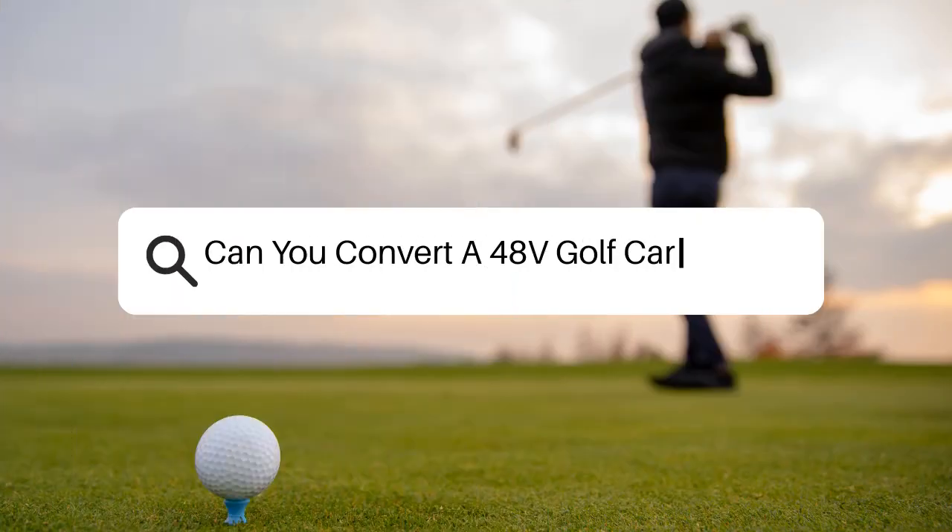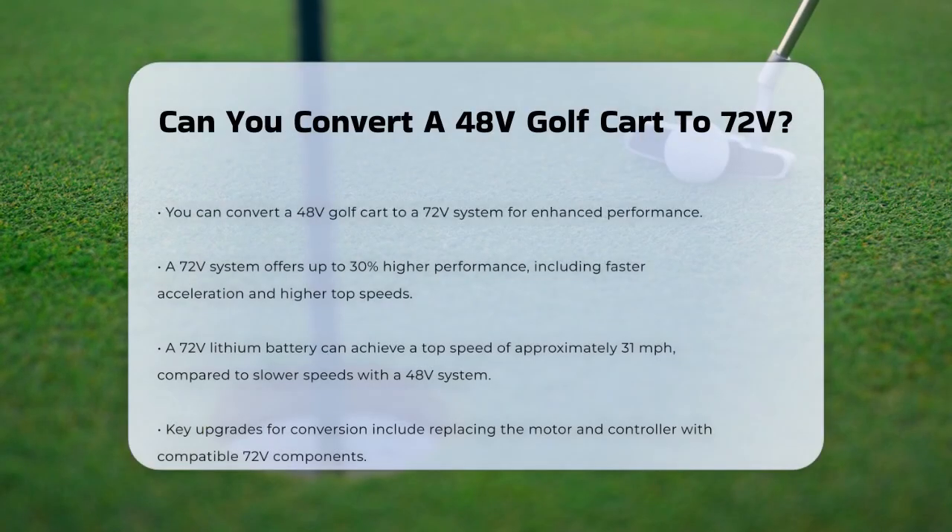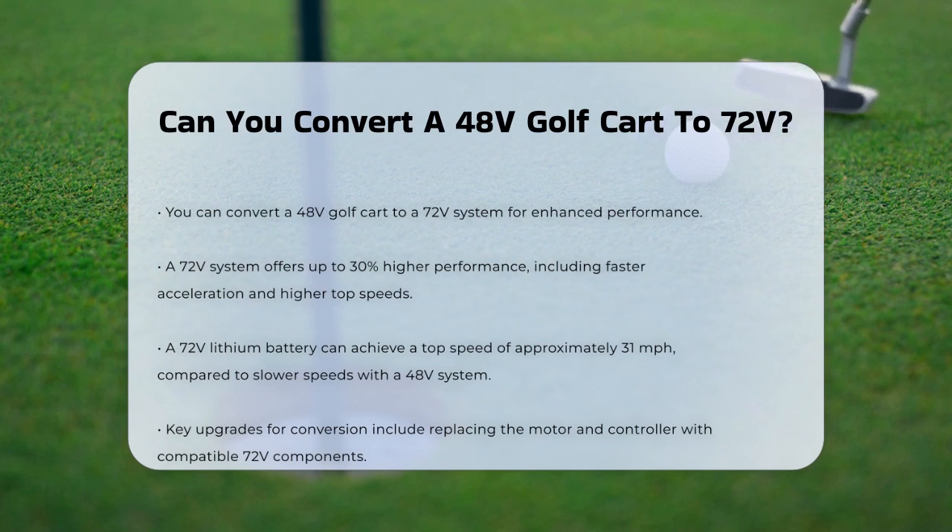Can you convert a 48-volt golf cart to 72 volts? If you're wondering whether you can take your 48-volt golf cart to the next level by converting it to a 72-volt system, you're about to find out all the details you need to know. First, let's talk about the benefits of a 72-volt system.